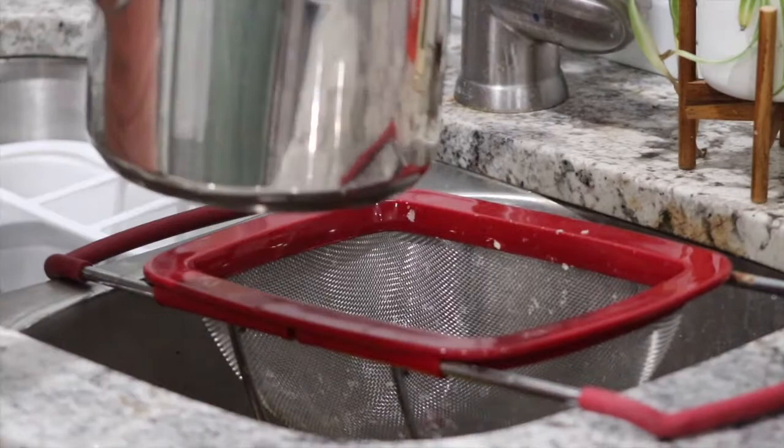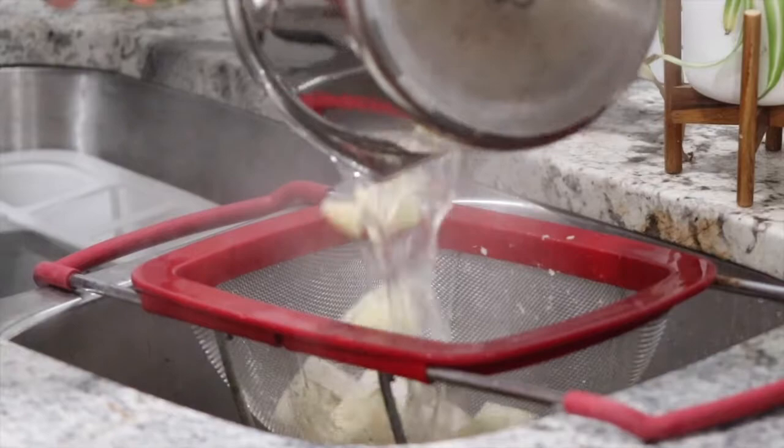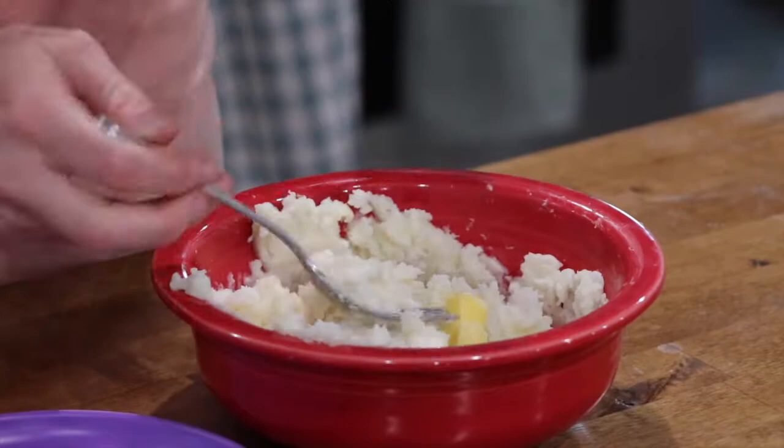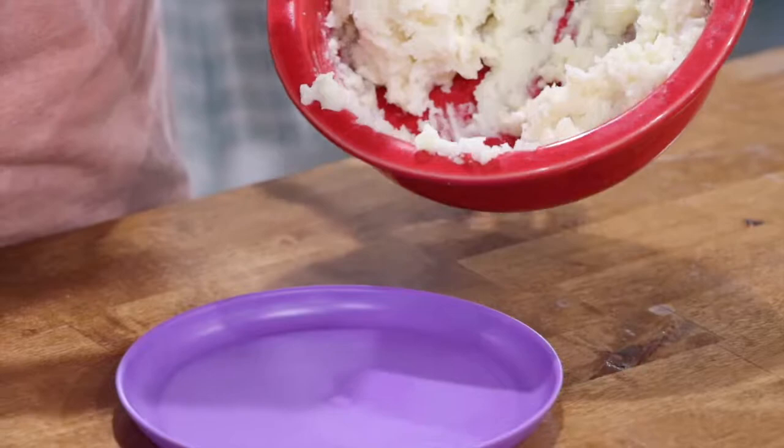Test the turnips and potatoes with a fork to see if they're tender. Once they're tender, turn off the water and drain them in your sink. Mash up the potatoes and turnips with a fork and add milk, cream, or butter if you want. You can also add salt and pepper. Once it's all mixed up, serve it to your family.